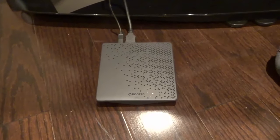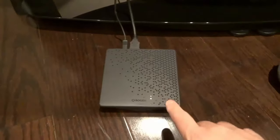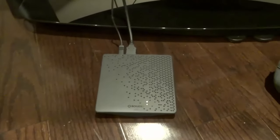Hey everybody. I'm here today to show you how to reset a cable box. This is an easy way to fix a cable box that is not working properly.